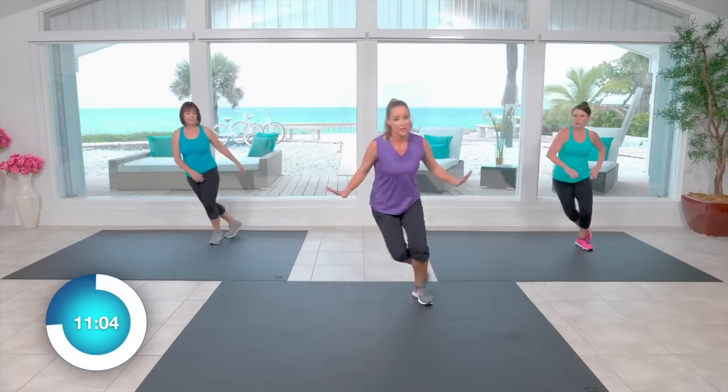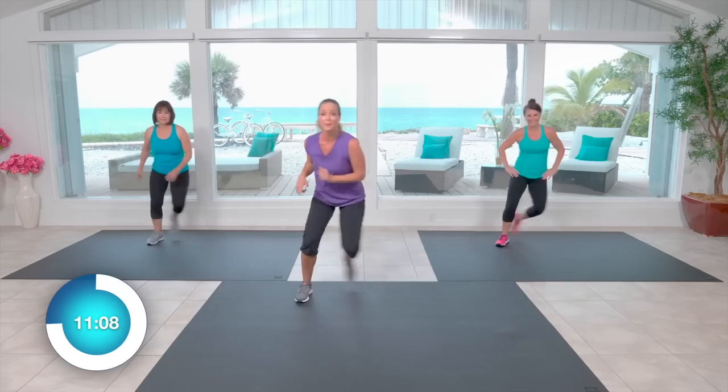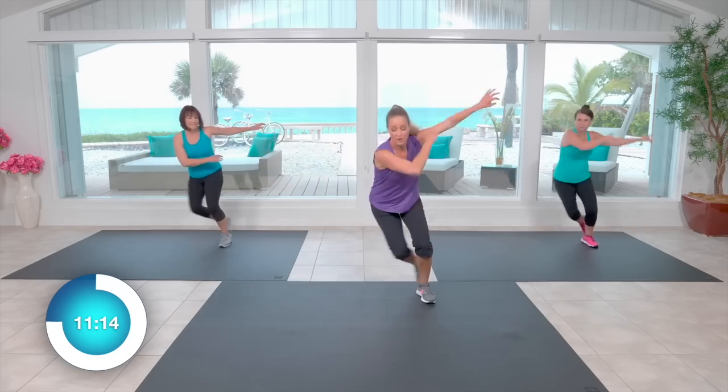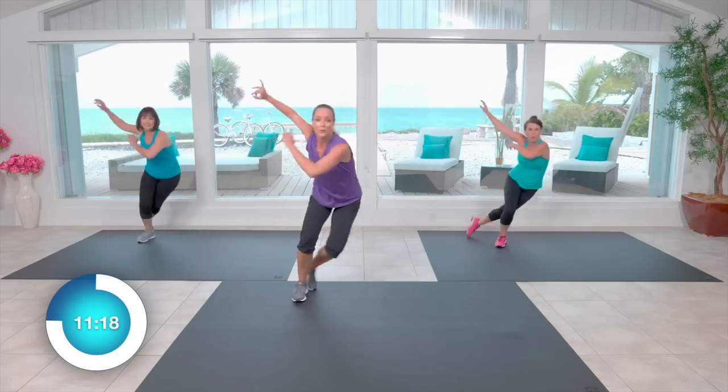The wider you can go, the lower you can go, the more you're going to feel it. Beth is going to start to leap this more. Debbie and I are still going to go wide, and we're all going to swing those arms to power up that lateral push.